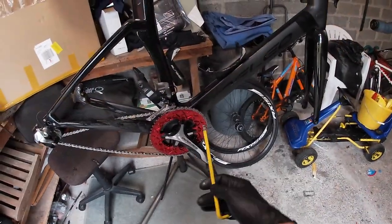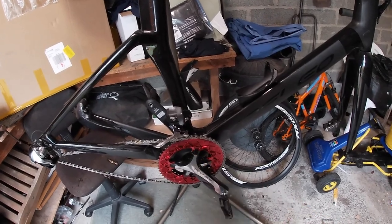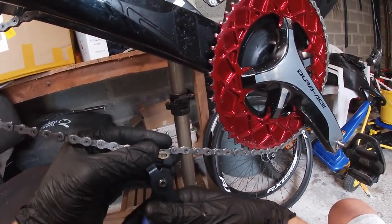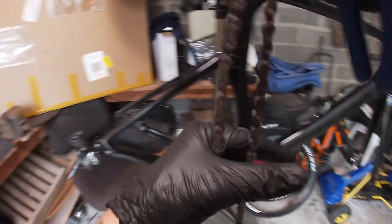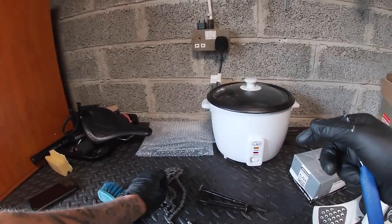I'll take the chain off next and then we'll pop the crank out into my box of goodies. Chain tool — pinch that, split that. Chain off, that can go in a pile there for the moment.